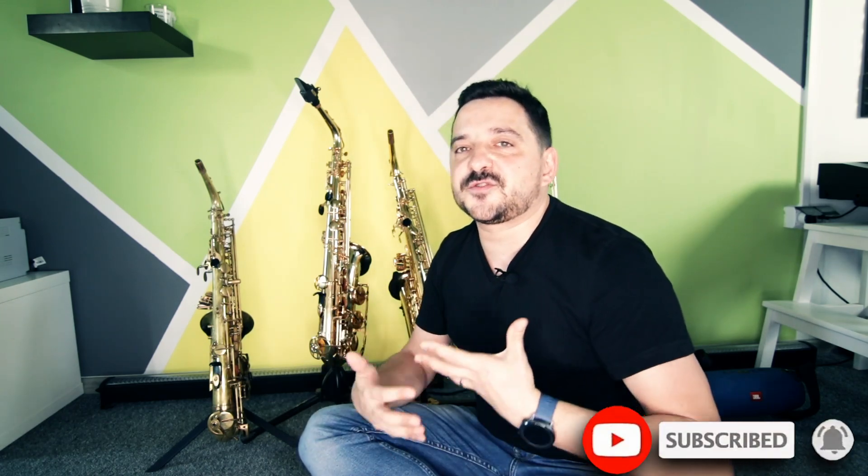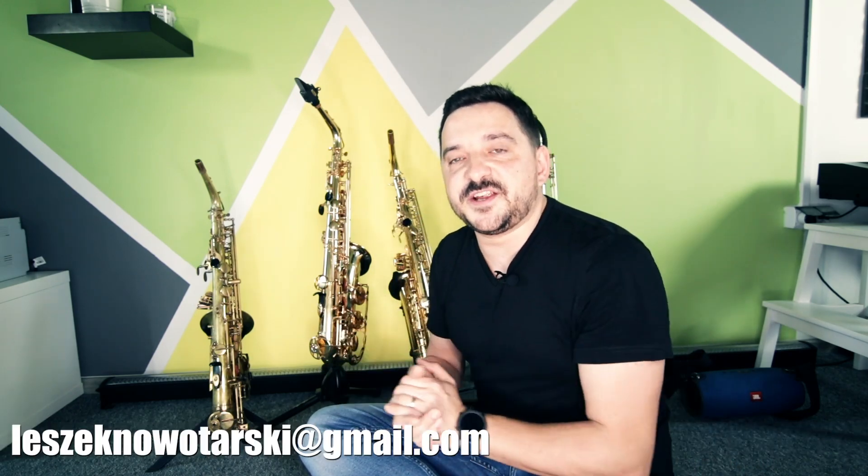Thank you very much for today. Sorry for my English mistakes — I'm not a native speaker, as you can hear. I'm from Poland. If you like this video, please give it a thumbs up, share it, and subscribe to my channel so you won't miss anything in the future. You can see many gear tests like this on the channel, but I also do online courses, Skype and Messenger saxophone lessons, improvisation, music theory, and more. If you're interested, please contact me — my email is on screen. My name is Leszek Nowotarski. I hope to see you next time. Goodbye!